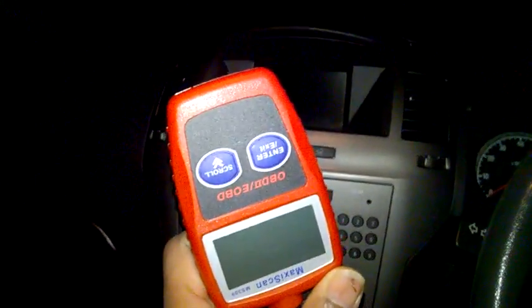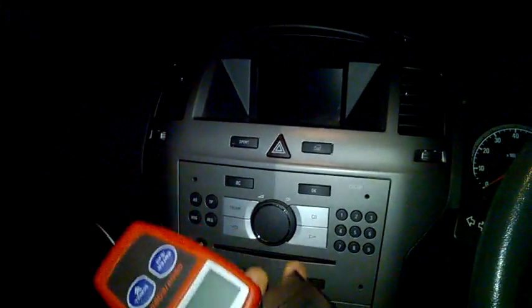One more thing before I go — I've got this diagnostic tool but it doesn't pick up anything, so I need proper equipment from Vauxhall themselves.